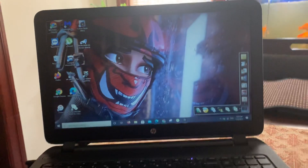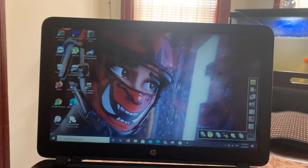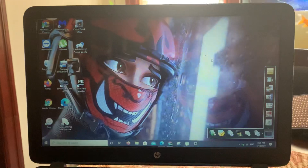Sorry for the background noise, but I opened up my computer with the brightness looking really low, and I want to teach you guys how to turn the brightness up.